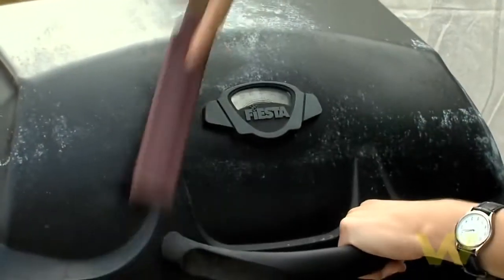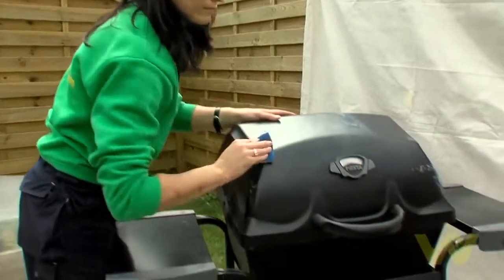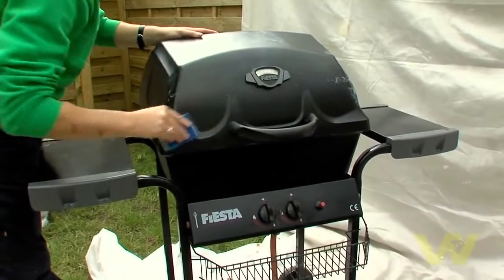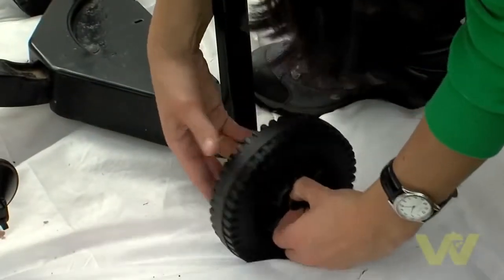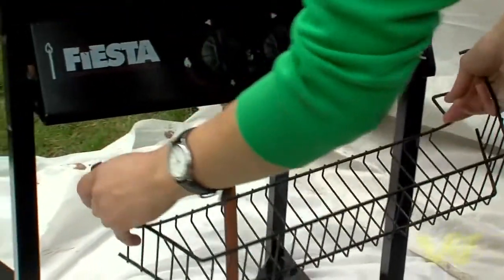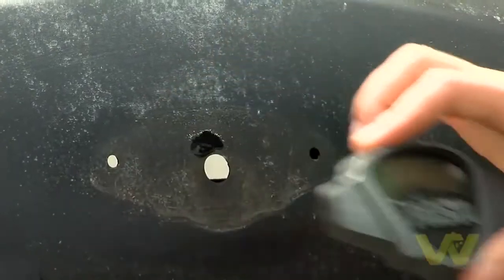Remove any loose rust on the barbecue with a wire brush. Wipe clean with a damp sponge. Remove or mask off the wheels, tool basket, shelves and other items using masking tape.